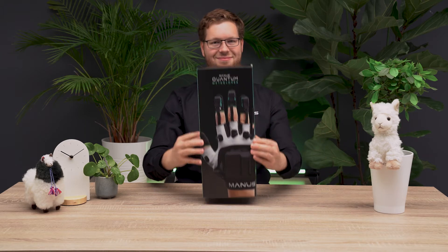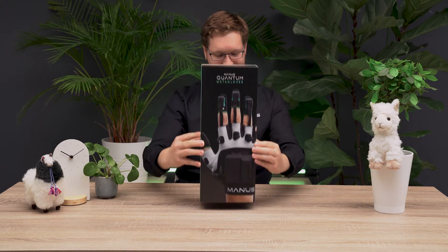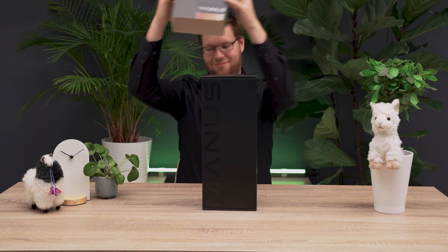Hi and welcome. In this video we will show you what you will receive in the box together with the Manus Quantum Metacloss.